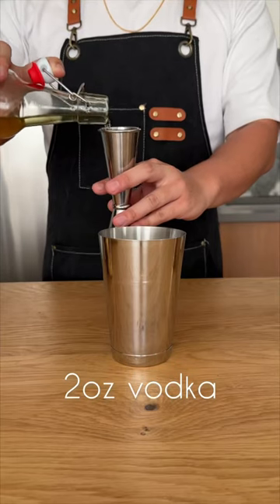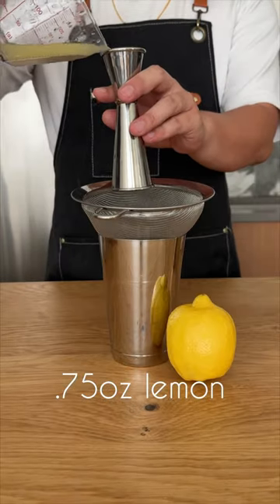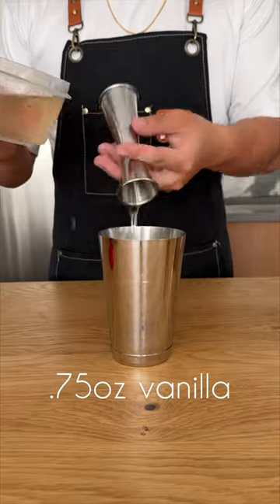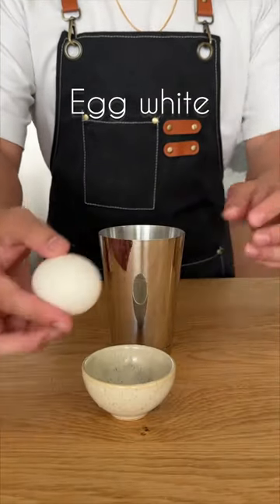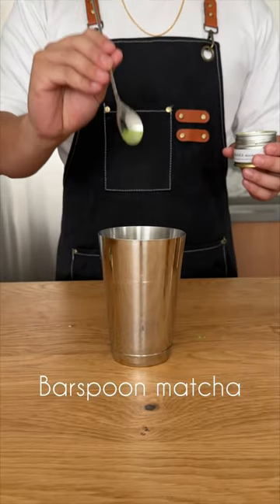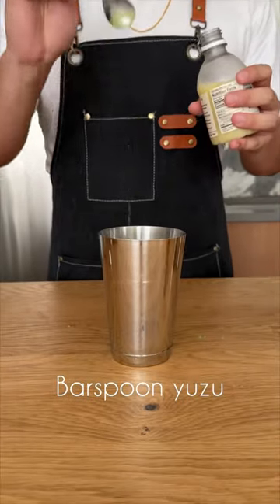Assembly's very similar to a gin fizz. Two ounces of green tea vodka, three-quarter ounce of lemon juice, three-quarter ounce of rich vanilla syrup, a little bit of egg white. You can use aquafaba or a vegan foamer to substitute. We're going to add half a bar spoon of matcha. And if you have some yuzu on hand, that too.